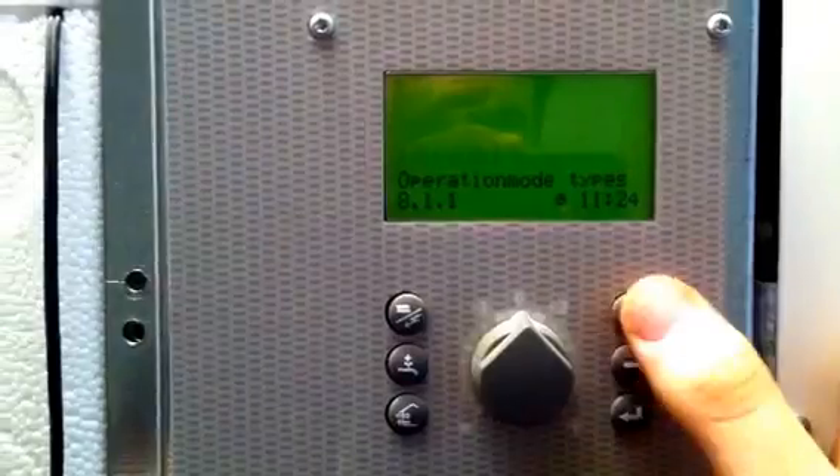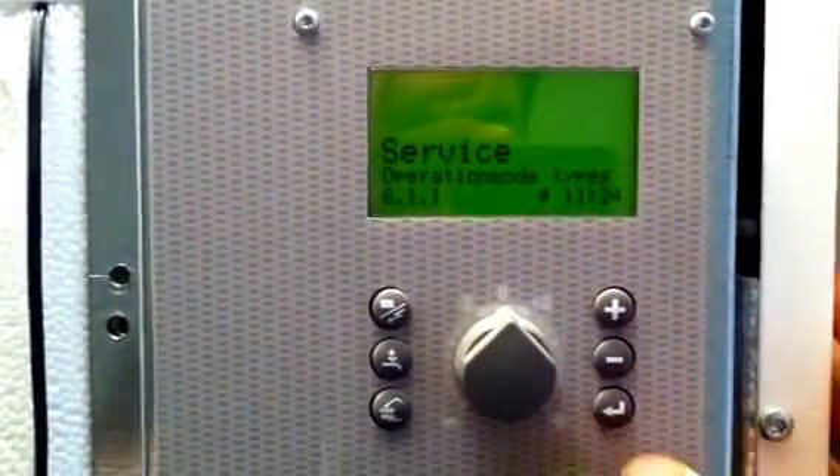Press plus until you get to menu 8.0, press the return button, the arrow button three times, and normal will start flashing. Press plus twice and enter once.